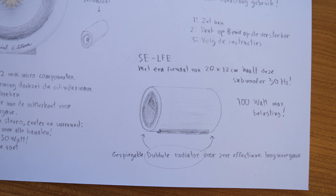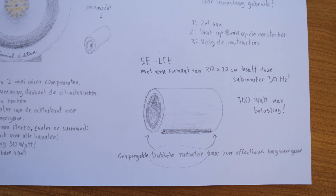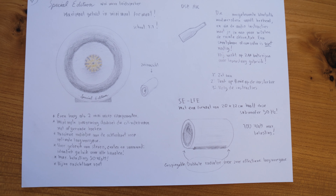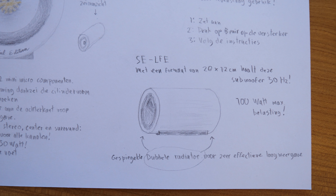Then there is the subwoofer, the SE LFE. Even though thanks to DSP processing you can get amazingly low these days in such small designs, the added subwoofer gives you a frequency range down to 30 Hz. The same subwoofer also functions as LFE — low frequency effects — in the 5.1 surround setup. This one is not scale 1 to 1; it's 20 centimeters deep and 12 centimeters wide. The subwoofer has two drivers, doubling the power, and no bass port, so there's no air movement sound.